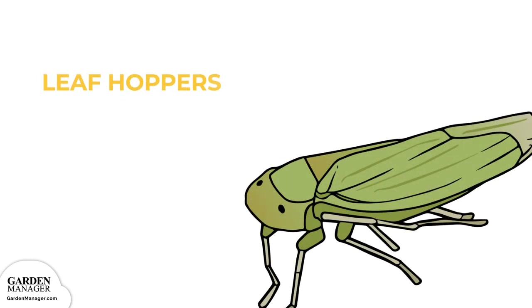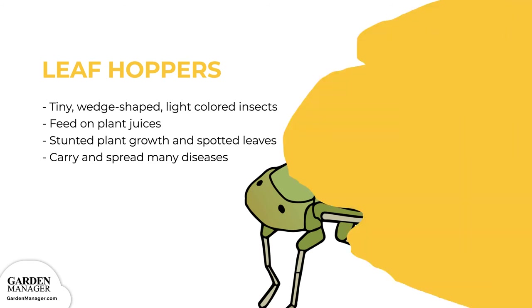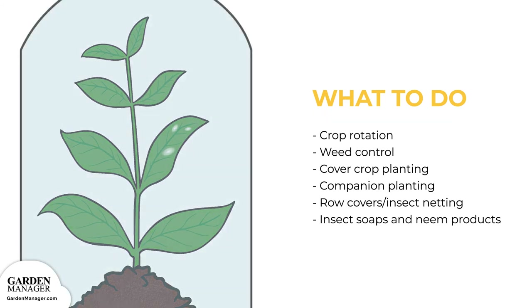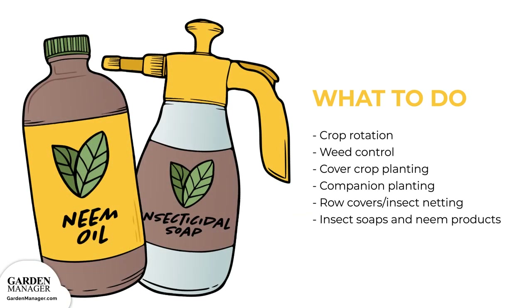Leafhoppers. These tiny, wedge-shaped, light-colored insects suck the plant's juices. They can stunt a plant's growth, cause leaves to become spotted, and leafhoppers also carry and spread many diseases. Crop rotation, weed control, cover crop planting, and companion planting are all important ways to help lower the risk of damage done by pests. The use of row cover or insect netting can also help to control leafhoppers. Insect soaps and neem products are both effective ways to prevent and eliminate a leafhopper infestation.